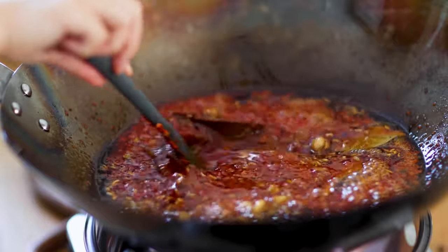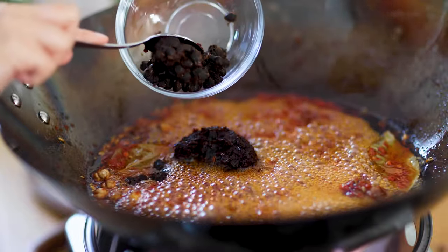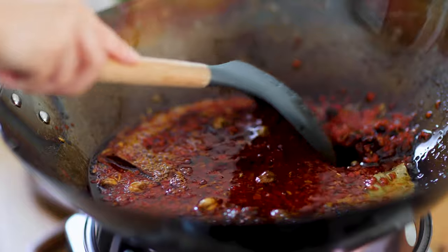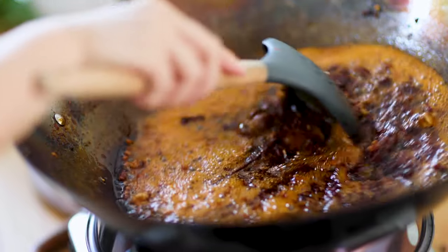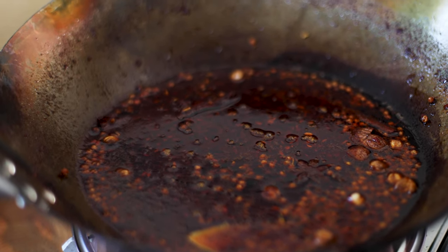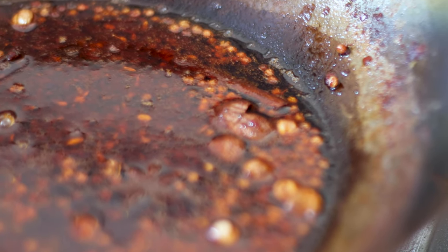Stir and continue frying on low heat for 10 minutes — you should smell the beautiful aroma. Add Sichuan doubanjiang and fermented black beans, mix well, and simmer for 8 minutes, gently stirring from time to time to avoid sticking to the bottom. Add Sichuan peppercorn and rock sugar and cook for 2 more minutes. The hot pot base should be very fragrant and red in color. Turn off the heat and let it cool — the chili paste and spices should be slightly darker and fully mixed into the oil. Note that Sichuan peppercorns are added last because prolonged cooking can produce bitterness.